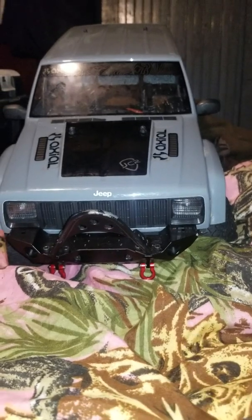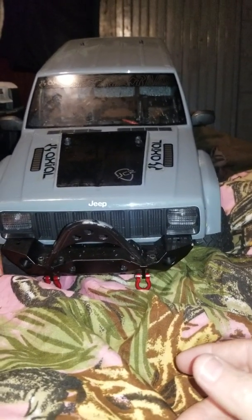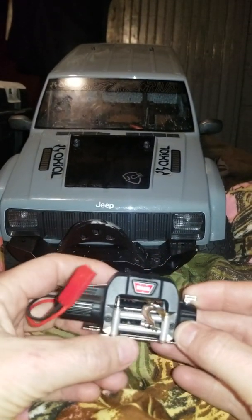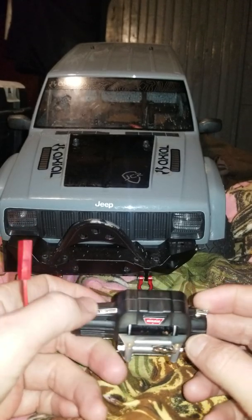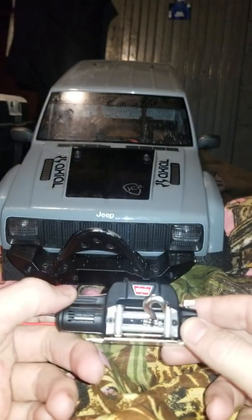Here's the letdown part — rookie mistake, noob. I ordered a winch. I got the Warn winch, the 9.5 CTI — yeah, the 9.5 CTI Warn winch.